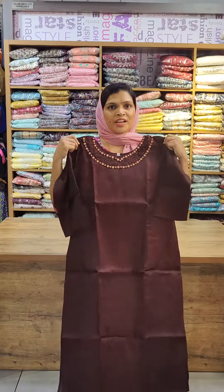The size available is 2X. The first color is coffee brown shade, and we also have a white color available.